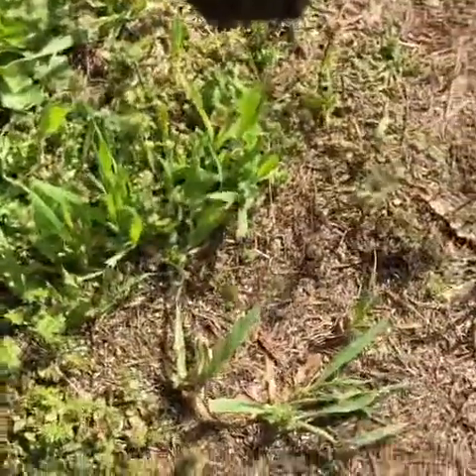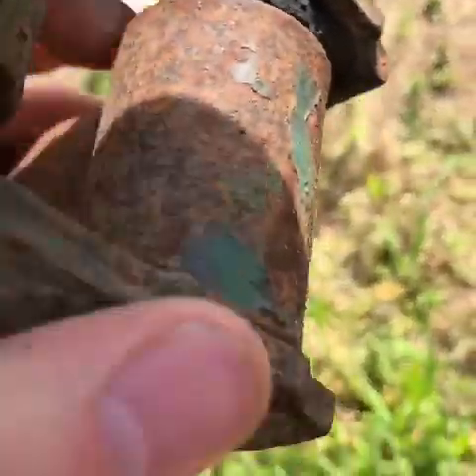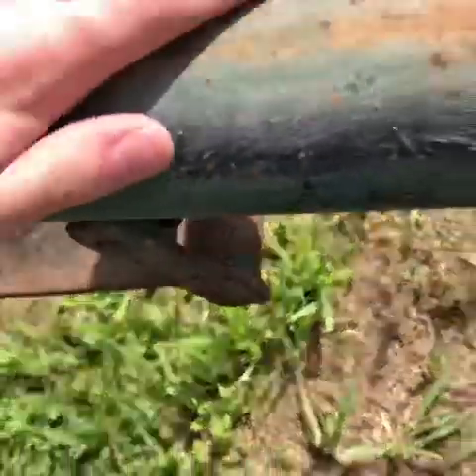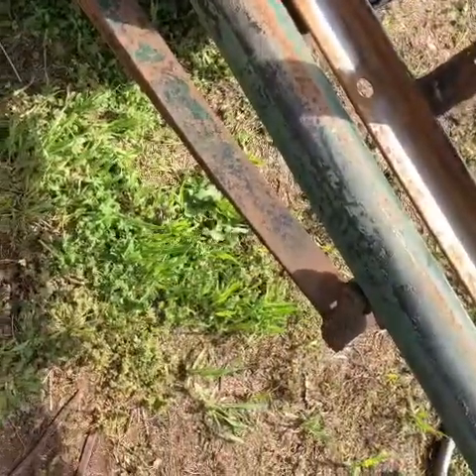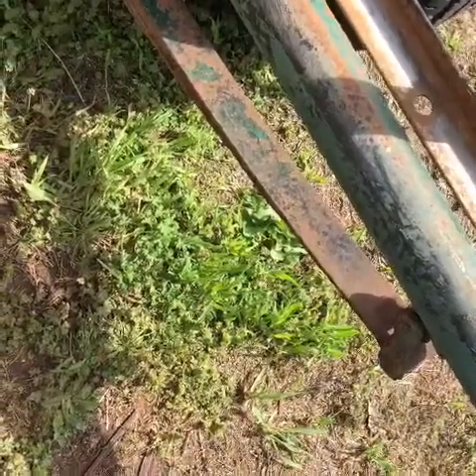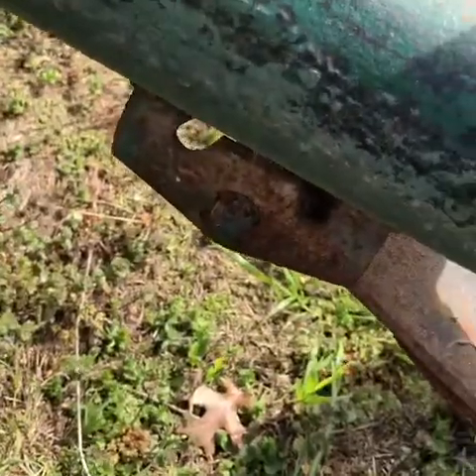The back springs are in good shape — just a little rusty — but this bushing here is no good. You can kind of tell it doesn't really want to flex like it should, so I'm probably going to need to redo that. The bolts look pretty bad too, but other than that the leaf springs are all in good condition.